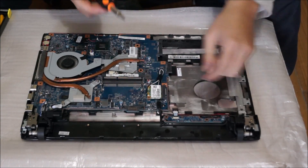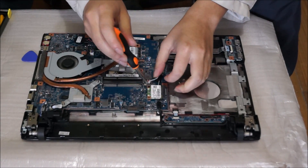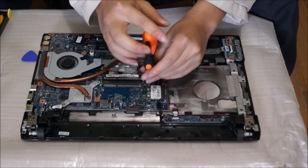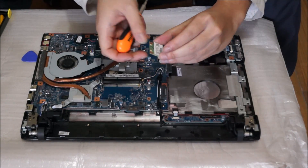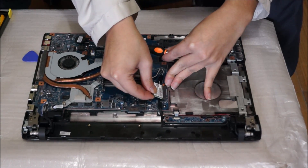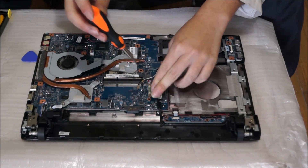Here's our wireless card. We need to remove the wireless antenna cables first, and there's one screw holding the wireless card down. After it tilts up, just remove it. I'm just going to put the wireless card back as it's unnecessary for me to remove it — it doesn't hinder anything else.